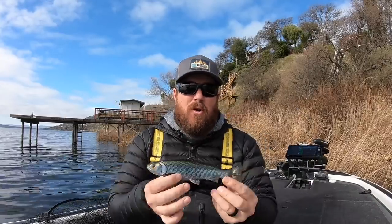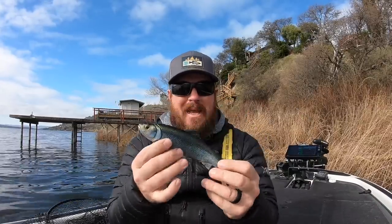Hey you guys, Matt Allen here. Welcome back to Tactical Bassin'. Today we are going back underwater — not only are we going underwater, we're going to talk swimbaits.